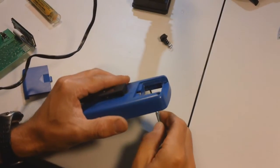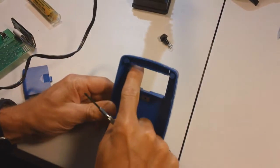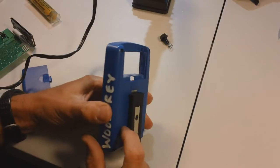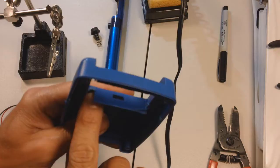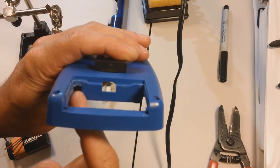I just cut away the tab that was right there. There are some tabs right here — I just cut them away. I used a Dremel to do it and a file to fix up the edges. I also cut a notch right here for the battery clip to fit into.